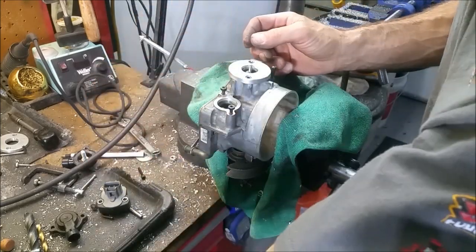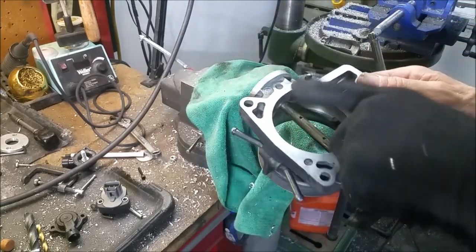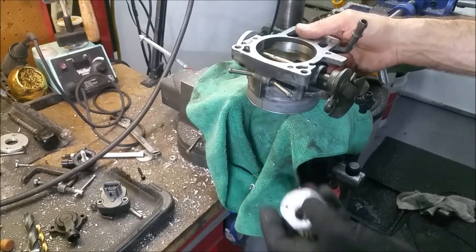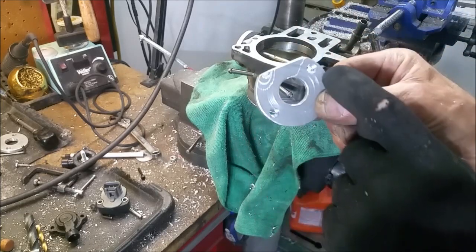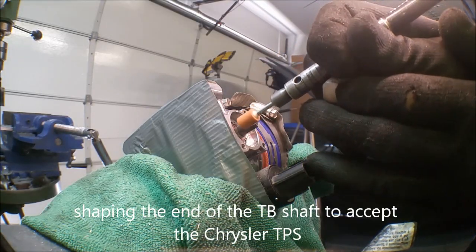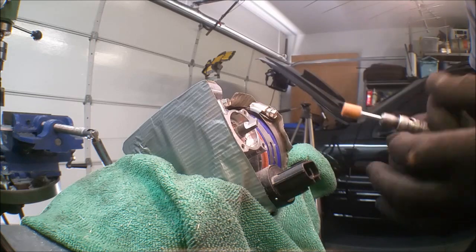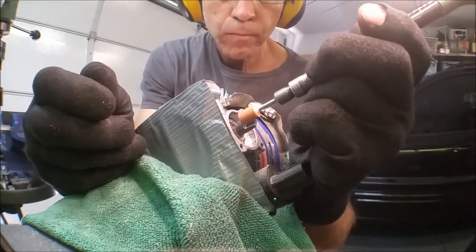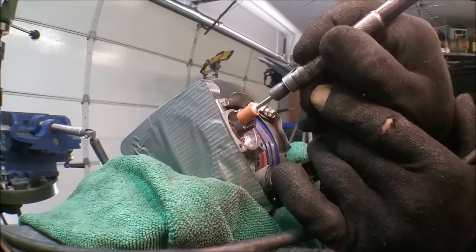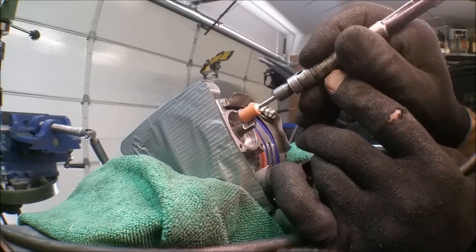Oh, one more thing — we've got to cut the backside of this down flush, because the throttle body spacer will hit that. So it looks like that right there — we take off that amount of material there. We'll be right back.